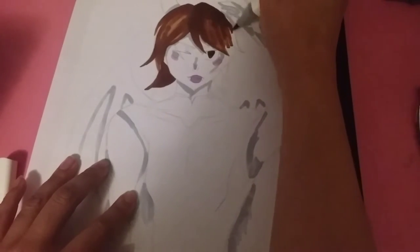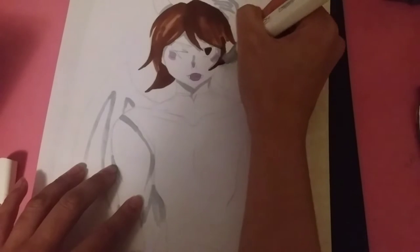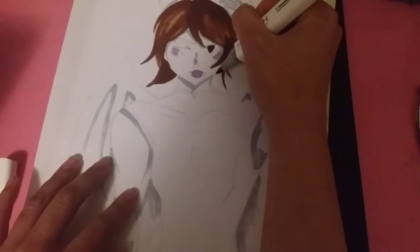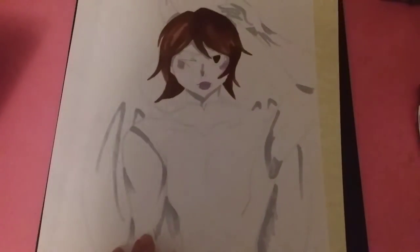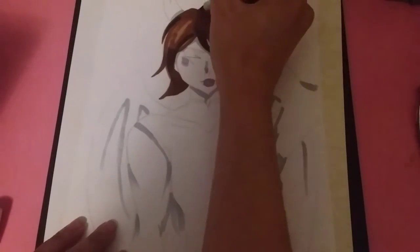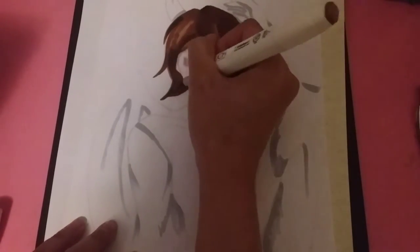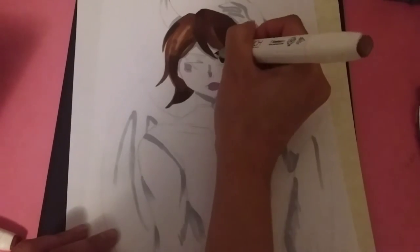I really wanted to do a brown hairstyle just because I don't normally do brown shading a lot. When it comes to darker tones, I don't really choose brown as a hair color. He has short hair because a lot of the time I draw males with longer hair, so this is kind of a medium-to-short length. I used three different shades for the hairstyle and did add darker tones to it too.